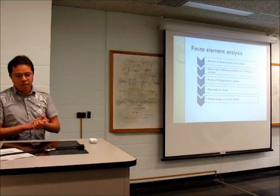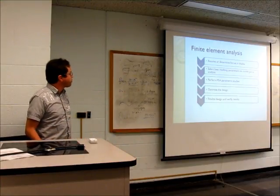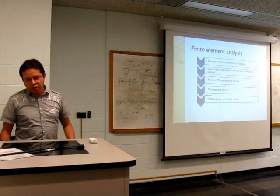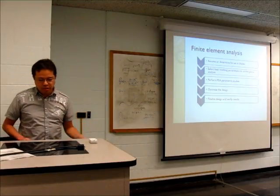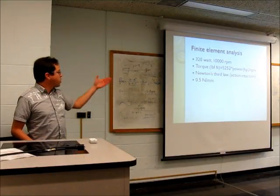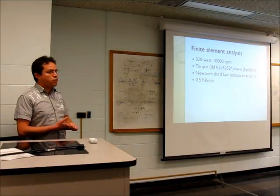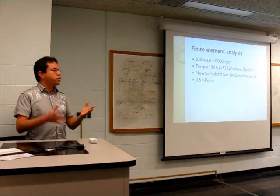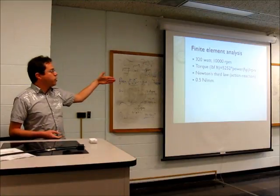For the FEA, I followed several steps: first determining the forces on the blade, then selecting mesh parameters via convergence analysis, performing the FEA itself, optimizing, and finalizing the design. I arrived at a load of 0.5 Newton per millimeter using the torque formula for motors. Companies don't publish these values, so I came up with a good approximation.